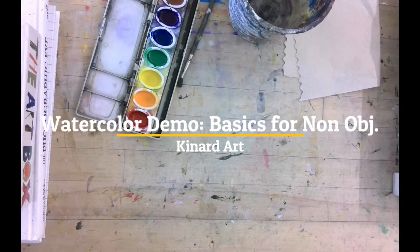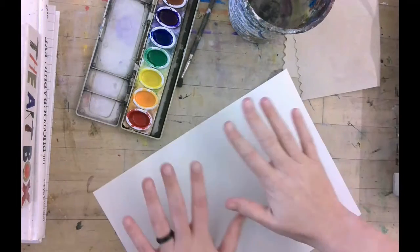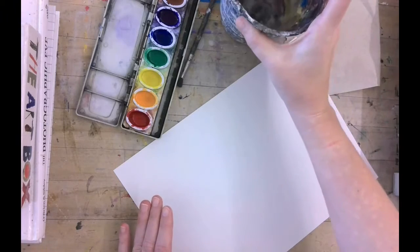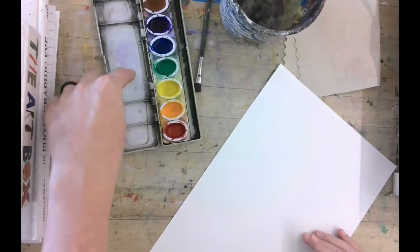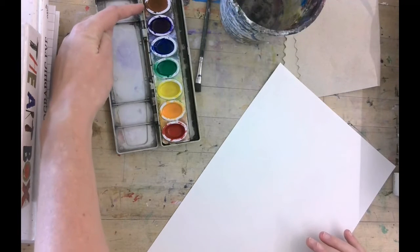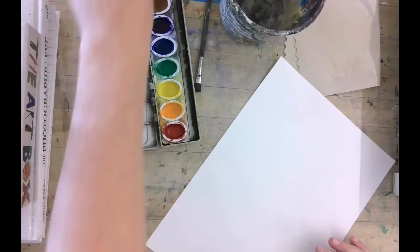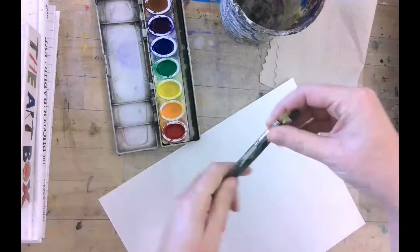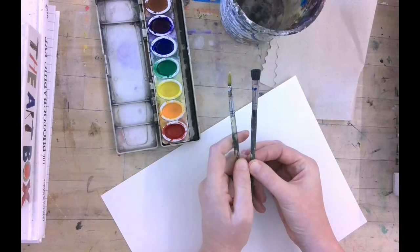In front of you right now, you should have a sheet of white paper, a cup of water that you're sharing with the person next to you, watercolor paints with the primary and secondary colors plus black and brown, water on them, a paper towel, and a round brush and a flat brush. Each person should have that. Does everybody have all those things?